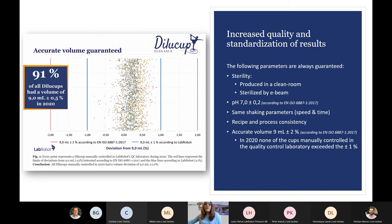With a vortex, it is very difficult to standardize results. The time and speed are parameters that you cannot control well. I know of a company where, depending on which technician worked in the laboratory, they got different results in the enumeration. With Dilucup, much of the human error was eliminated and this problem was solved.